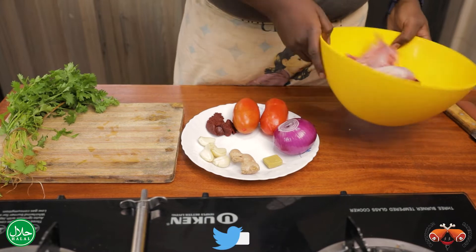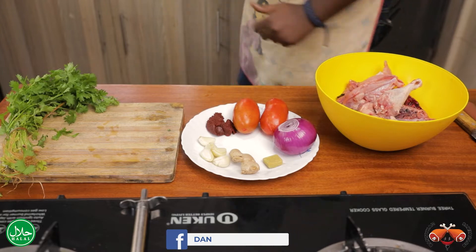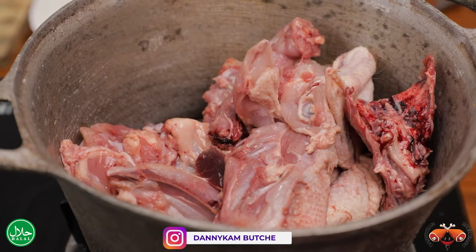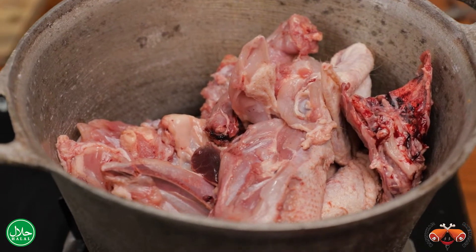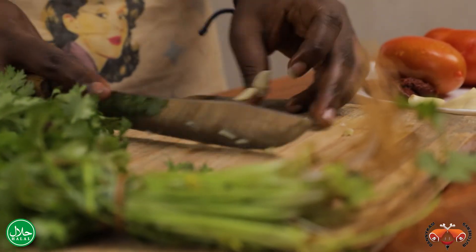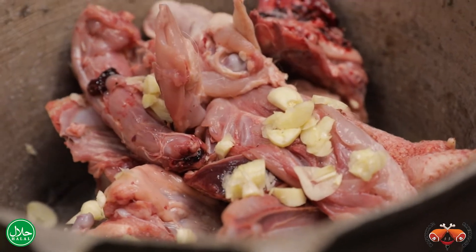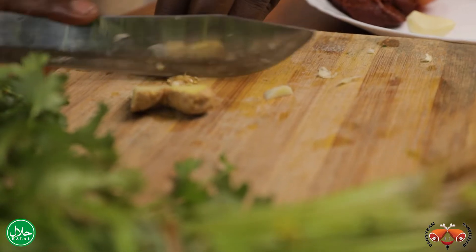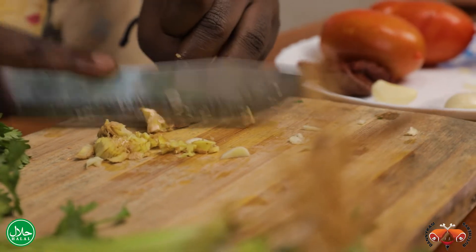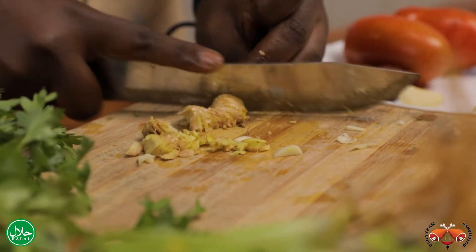Today we are going to first boil this chicken so that it can become a bit tender, because it's kienyeji chicken. Let the chicken first brown a bit before we add some water. Meanwhile, I'll be chopping the garlic — you can chop it or just pound it in a mortar. Then we have some ginger. When you boil kienyeji chicken with ginger and garlic, it actually tastes better.